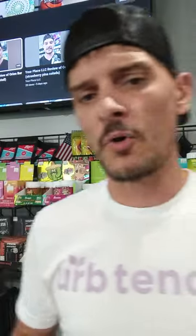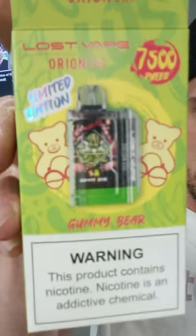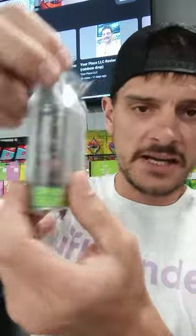The Gummy Bear Oran Bar — 7500 puffs, rechargeable, with that sweet draw activation where it's a hard pull and then an easy pull. Like I said in previous videos, they're one of the better devices with that feature. There's the box — I always like the designs on these Oran bars, they're way cool.